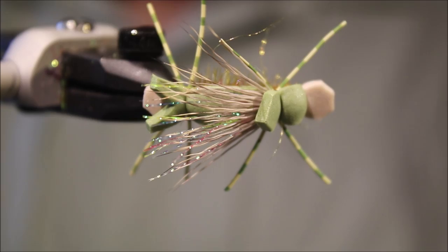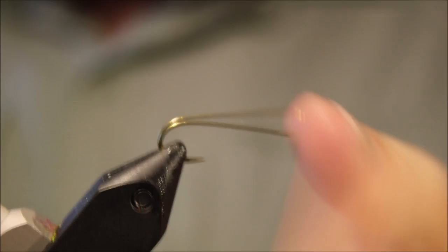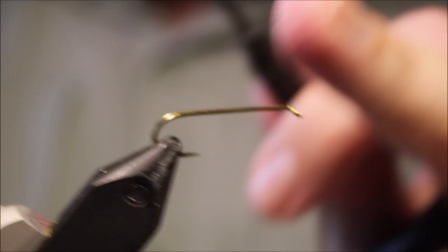Hi everybody, it's Martin the Flickin' Feathers again today, and I'm tying another foam dry. This is Amy's Ant, a really nice kind of attractor terrestrial hopper — well worth having in your box if you fish anywhere where the larger terrestrials are likely to be falling onto the water. There will be a link to the social media and the Patreon page for anybody who wants to support the channel and be eligible for the giveaways, along with a full materials list.